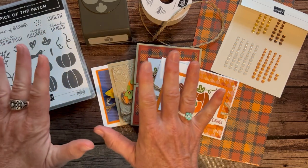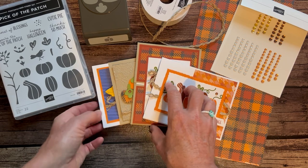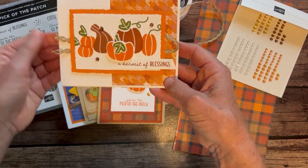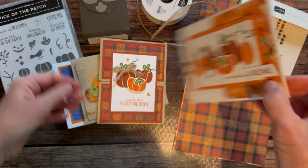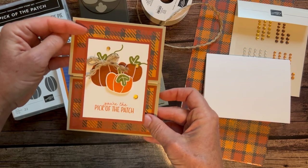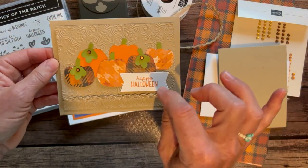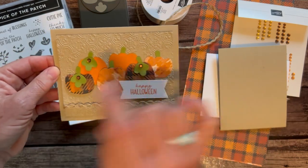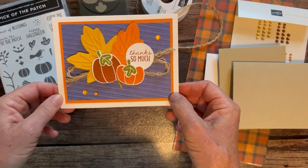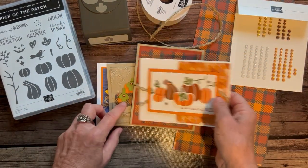In my class to go kits, we make four cards and then two of each, so you end up with eight awesome fall-themed cards. The first is the Harvest of Blessings card, next is the super cute 'You Are the Pick of the Patch' with stamping on the inside, then a Halloween card — though you can swap in another sentiment — and lastly the Thanks So Much card.